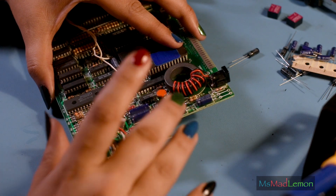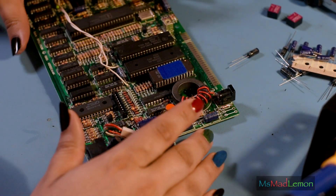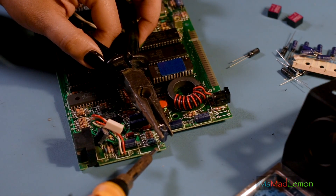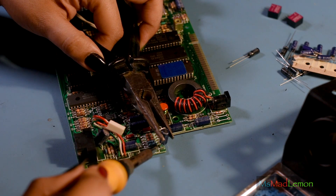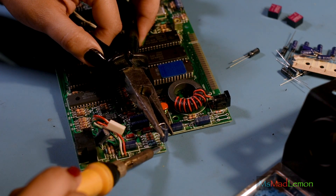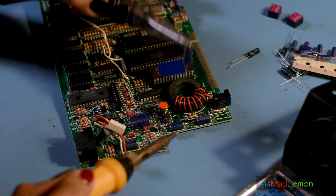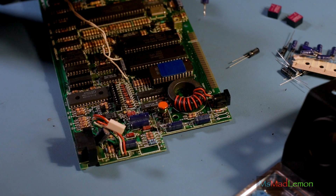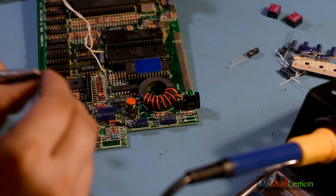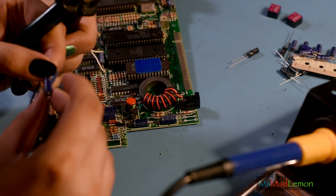Now one thing to note about this is to be very careful because this board is very delicate. Sinclair were about cascading, literally giving the consumer access to computers. Now these are soldered on both sides, on the top and the bottom. So I'm going to be very careful — just the top part — and release it to the solder like this, removing the excess solder. It's a 4.7 microfarad, 50 volt capacitor.